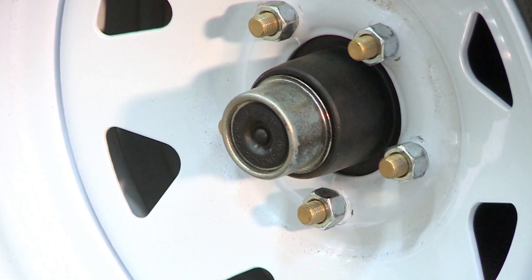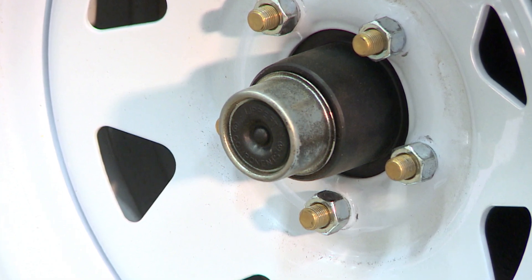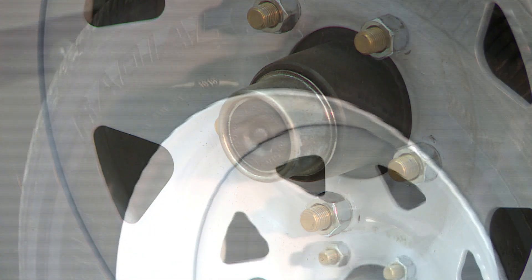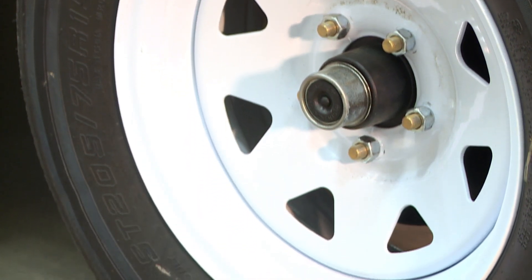All lugs should be checked for torque as well, which is 100 foot-pounds, prior to pulling your camper to ensure all tires are secure. If tires are replaced for any reason, lugs should be checked for torque after 50 miles.